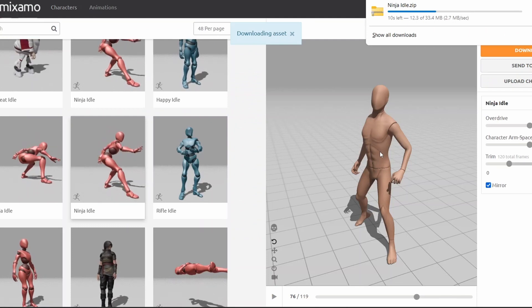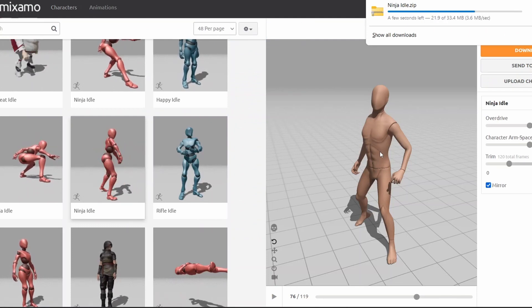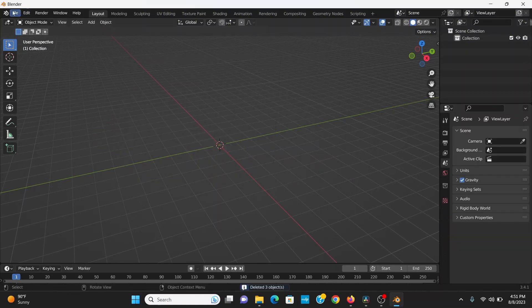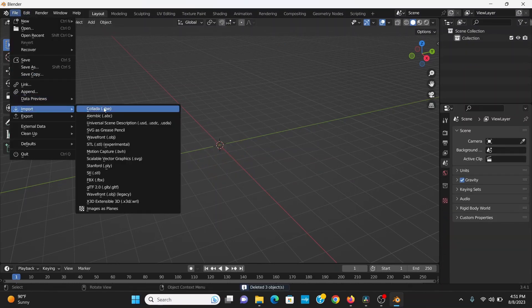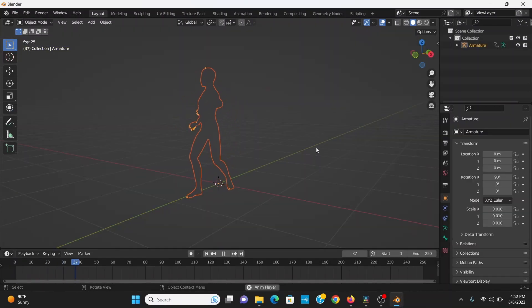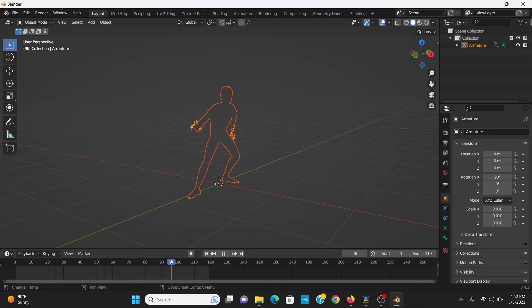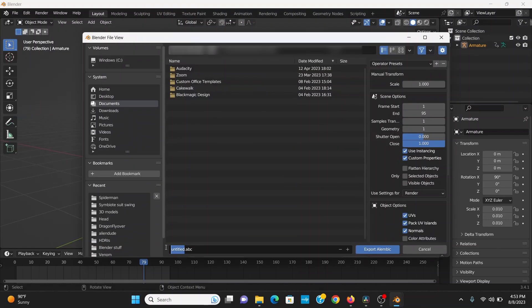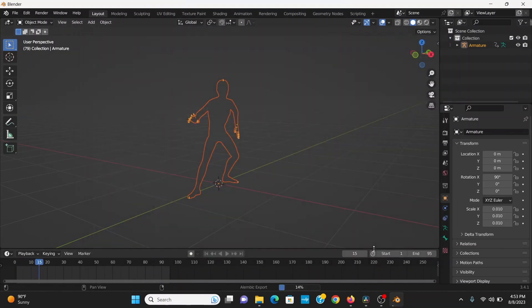I can convert this Collada file into an Alembic file using Blender. So in Blender, I can make a new general file, select everything, and delete it. Then I can go to File > Import > Collada DAE, and find my model. Now I've got my animated model inside of Blender. I'll find the end of my animation and set the end to that frame. Then I can go to File > Export > Alembic, give that a name and a location, then hit Export Alembic.